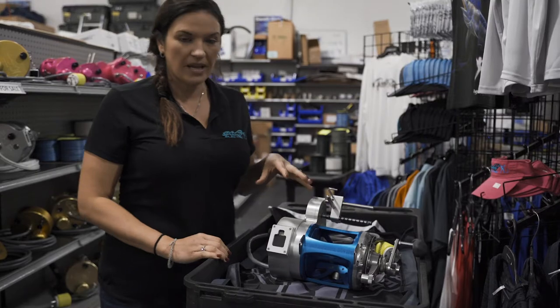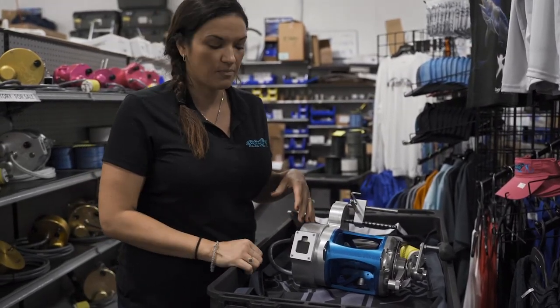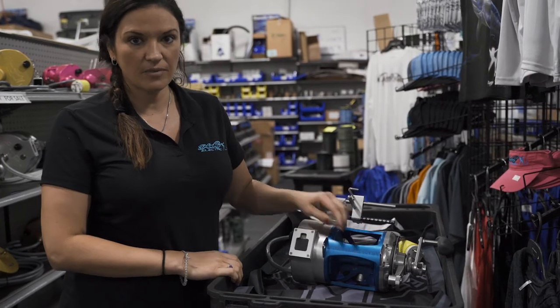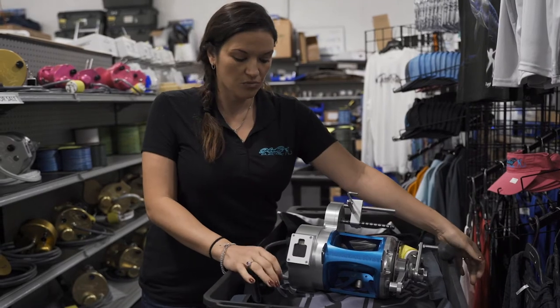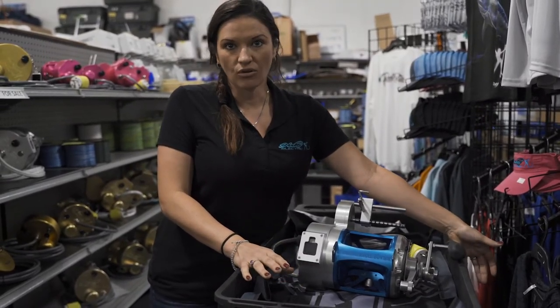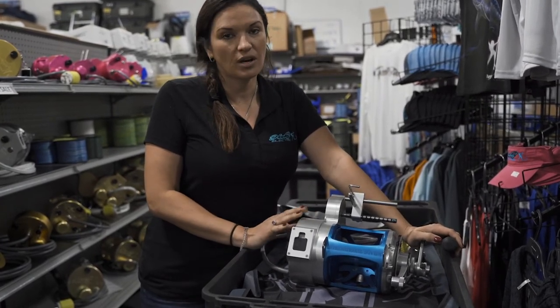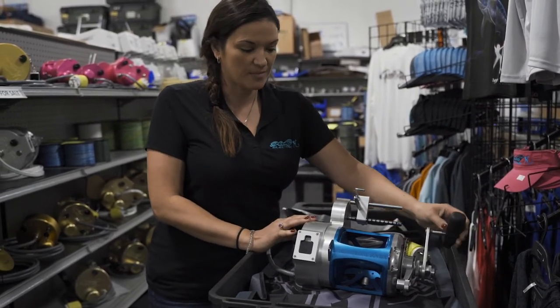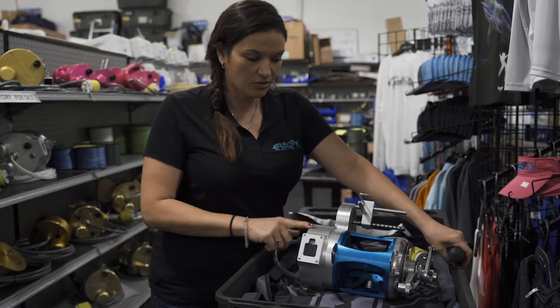This is our Penn International Hooker Electric 80 setup on the Penn VISW reel. It's going to be one of our most versatile reels — you can fish pretty much anything in the ocean with this. We do a lot of swordfishing, deep drop, and high speed trolling. One cool thing: we do a lot of anodizing colors, so custom colors are a must. You can do blue, green, red, pink, whatever you like — silver is very popular.